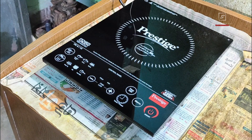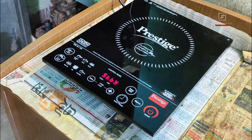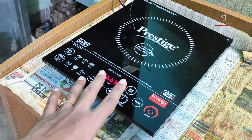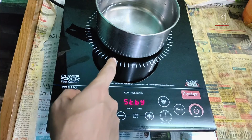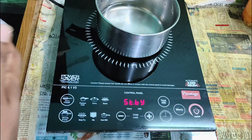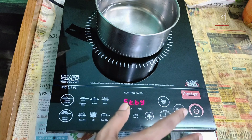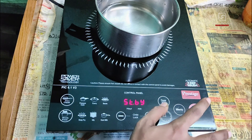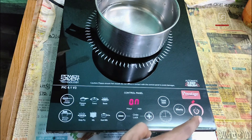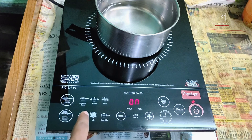I've placed the induction on a piece of clean dry flat glass with enough gap below to allow airflow and keep the system cool. Switching it on now — you can see it's in standby mode, ready to start cooking, as shown on the small display area. It gives a beep alert at every function. I've placed a steel pot for demo. Pressing the on/off button marked with a big red half-circle switches it on and the LED glows, but it is not yet heating.